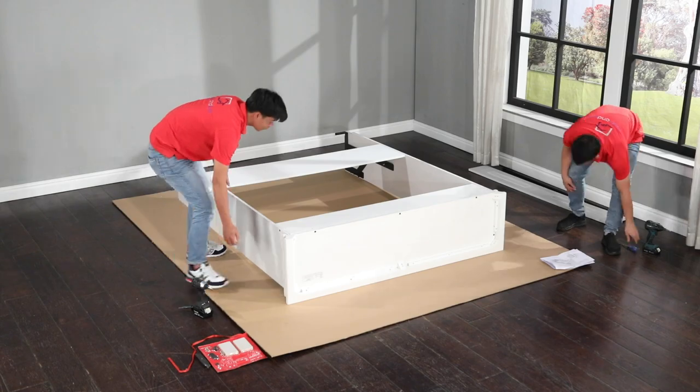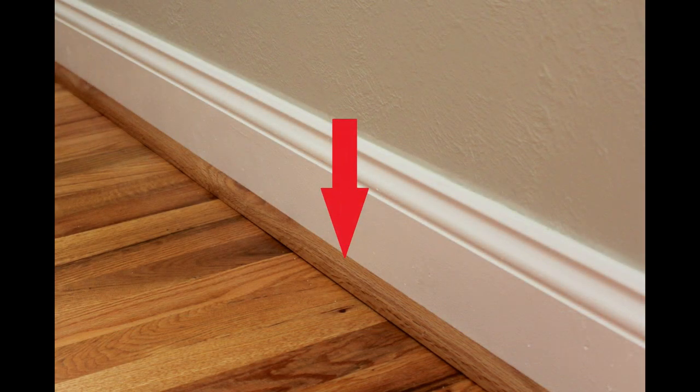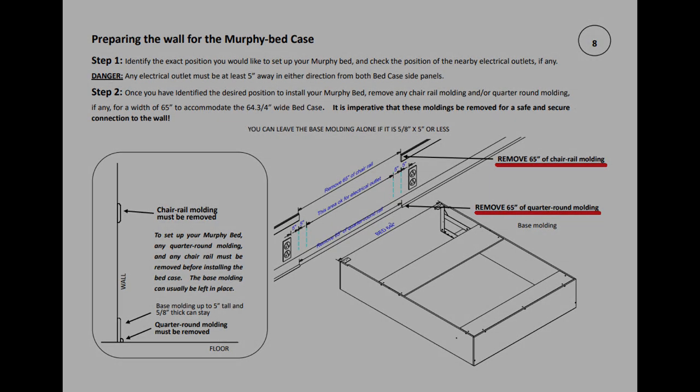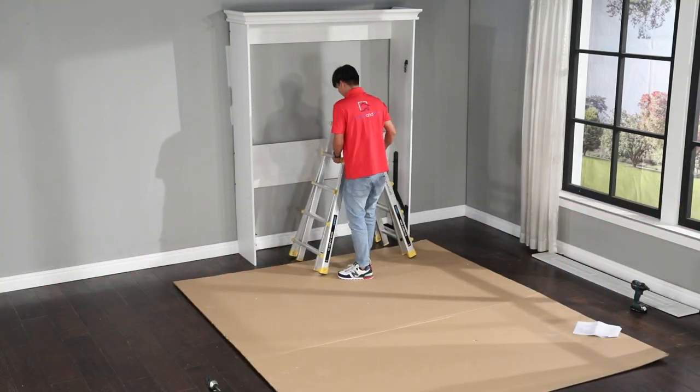It's time to lift the bed case and place it against the wall. But before you do, for a safe and sure connection to the wall, it is imperative that you remove any chair rail molding or quarter-round molding. Refer to page 8 of the assembly guide for more details regarding this requirement.